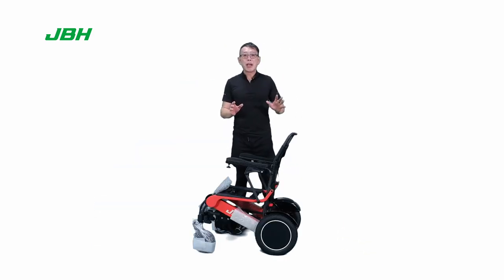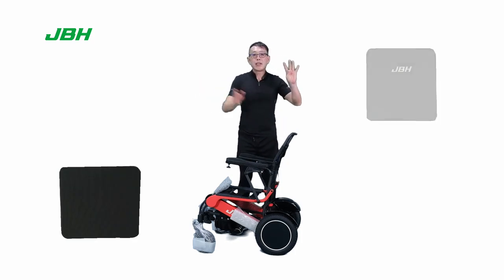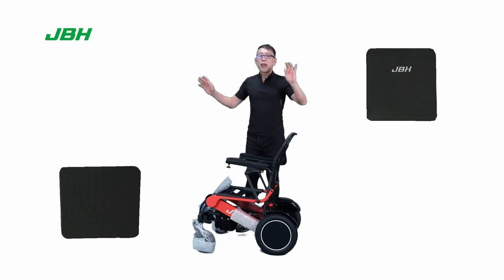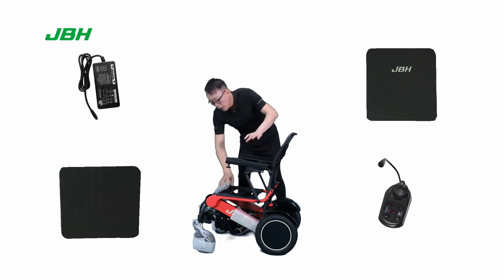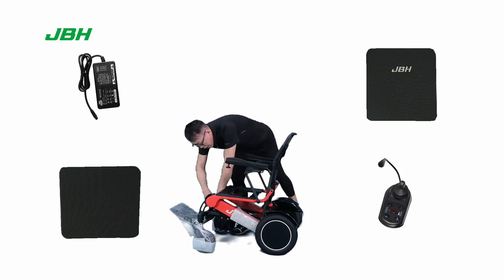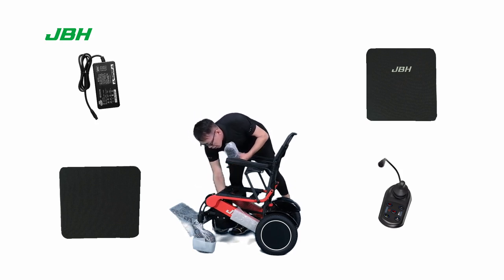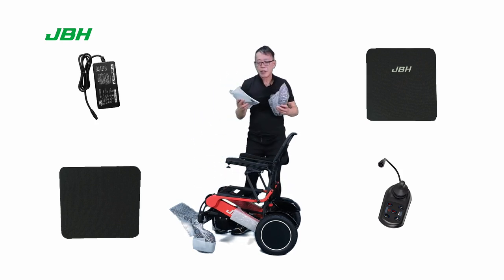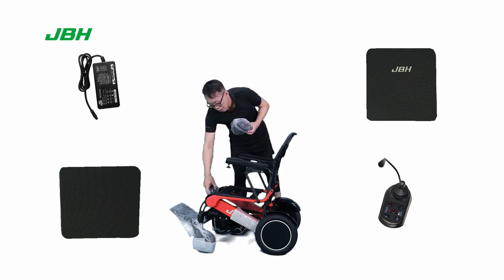Please check: we have a seat cushion, a seat back cushion, a charger, a controller, and a pack of user manual and simple tools with safety belts inside the storage bag.